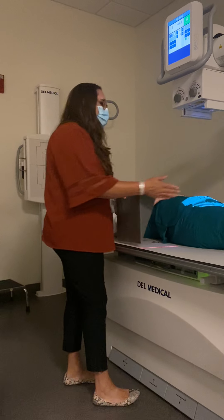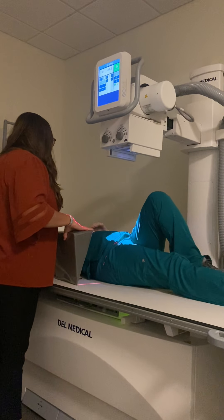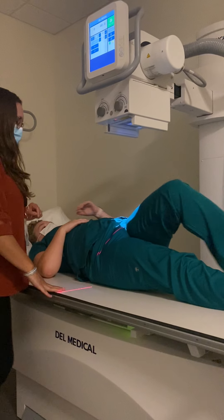What I want my patient to do is bend your left knee up and bring your left arm over, touch your right shoulder, and roll like a log towards me. I'm going to put a sponge underneath your hip, roll back onto that, and straighten that leg out.